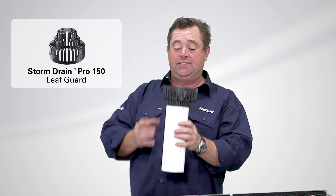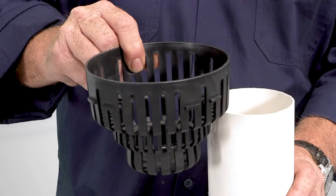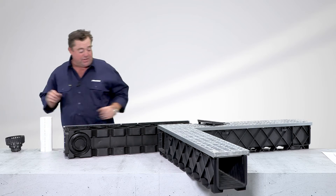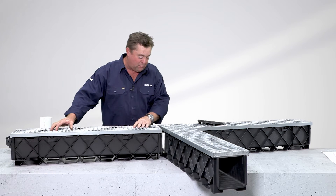You can get a leaf guard — it just sits comfortably inside the 90mm, or if I go to the larger one it sits a little bit lower, and if I go to the 150mm it sits at its lowest point.